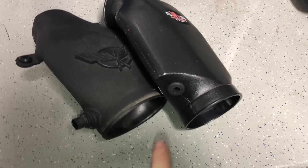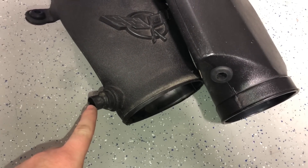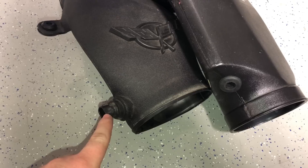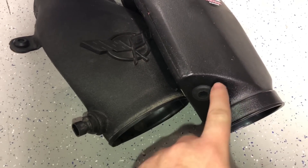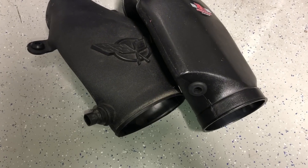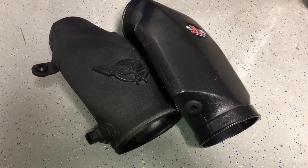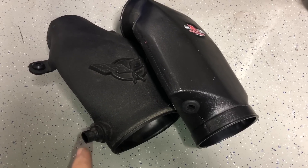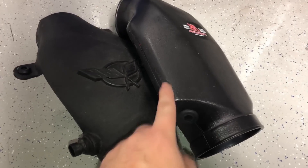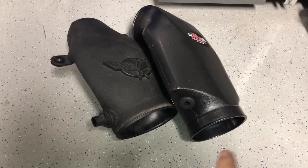One note about my car: it has this air speed sensor in the air bridge that we're going to have to take out and put in the Vararam. Now, only 97 and 98 C5 Corvettes had this — the 99 through 2004 Corvettes did not. So when you're ordering this, make sure you order the correct one; they do have two different versions.